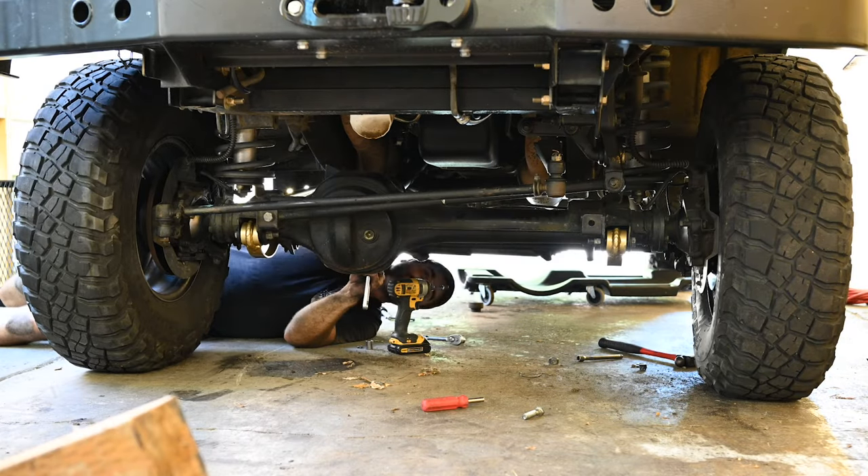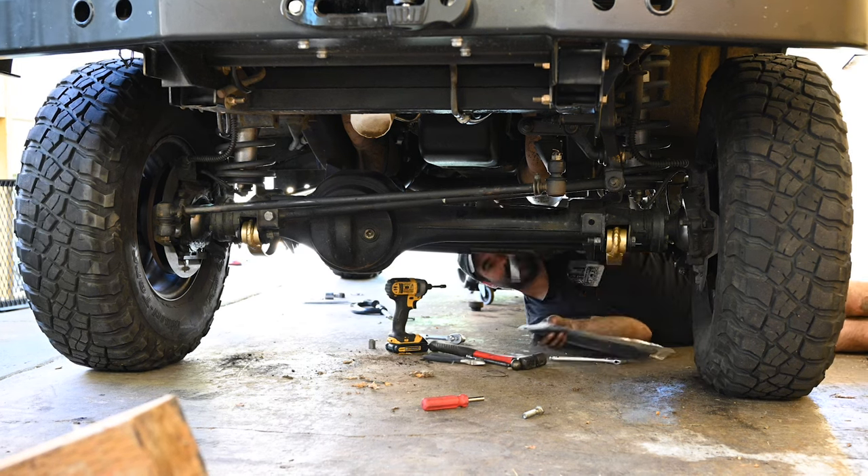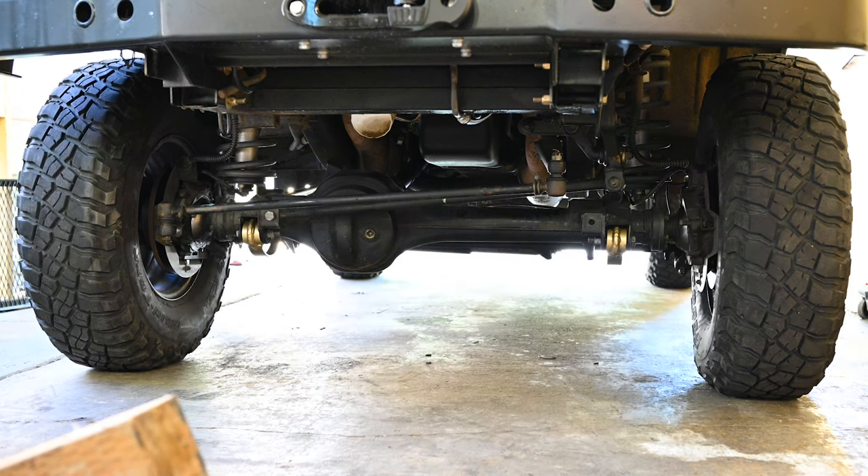From here, all that was left to do is put the drag link and steering stabilizer back on and see if driving 65mph still feels like cheating death.